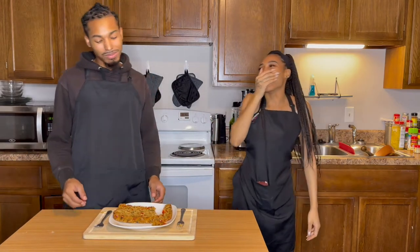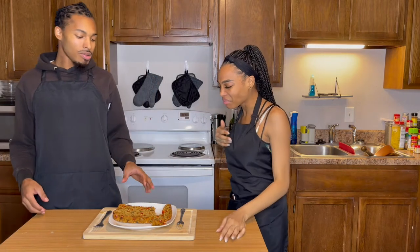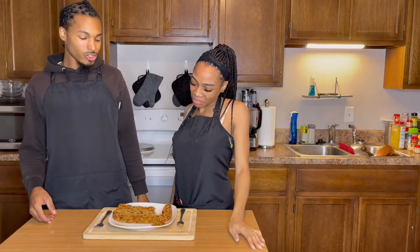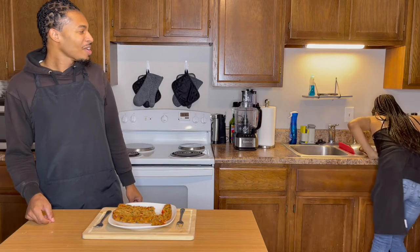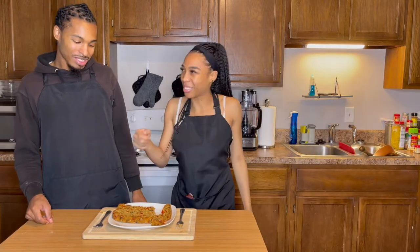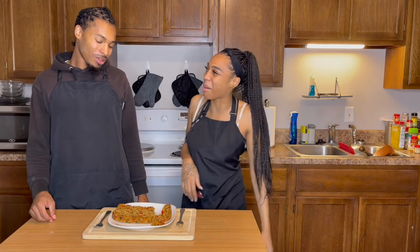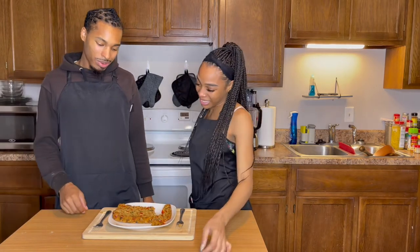Oh my god, I don't like this y'all. I don't like this. I knew it was gonna be dry when I started mixing it together. There wasn't one liquid in this thing.